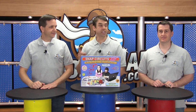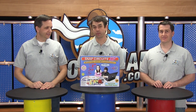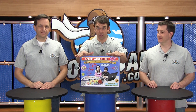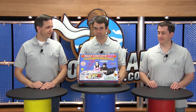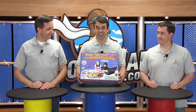Hey everybody, it's Abe and Richie and Jake here with another amazing Sonic Dad giveaway for the month of February. This month we're going to make it really easy to be entered to win, so stay tuned to learn how to do that. The giveaway is this awesome Snap Circuits project and you can actually use this to build over 50 different electronic projects.